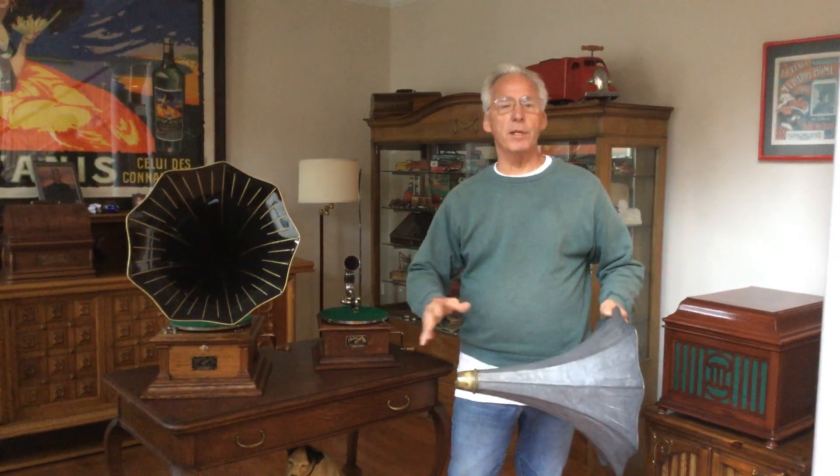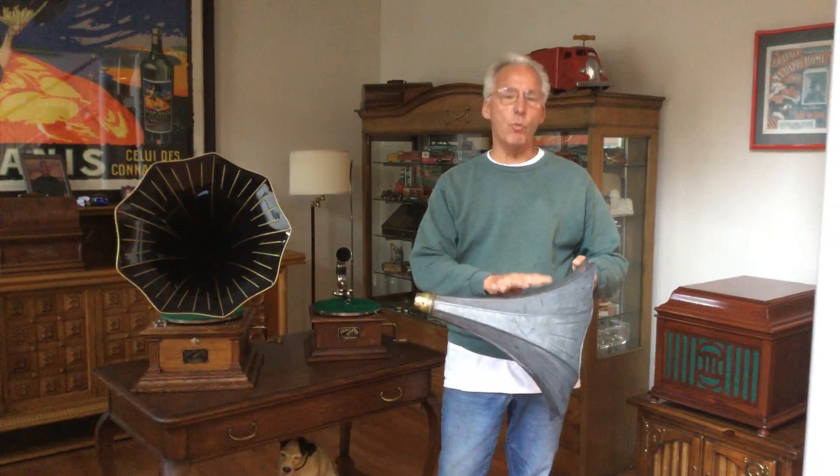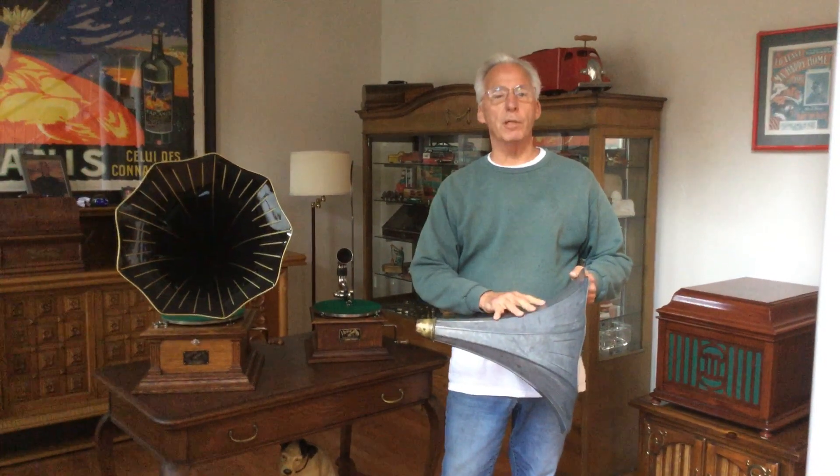You know, this hobby's a lot of fun, and when I'm done, I'll show you what the horn looks like after it's completely done. And that's my tip for the day.